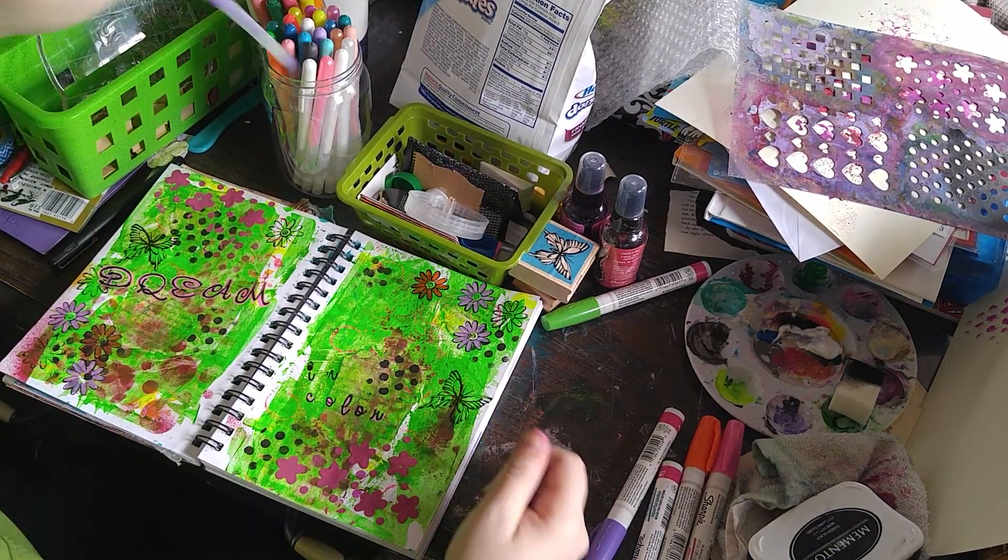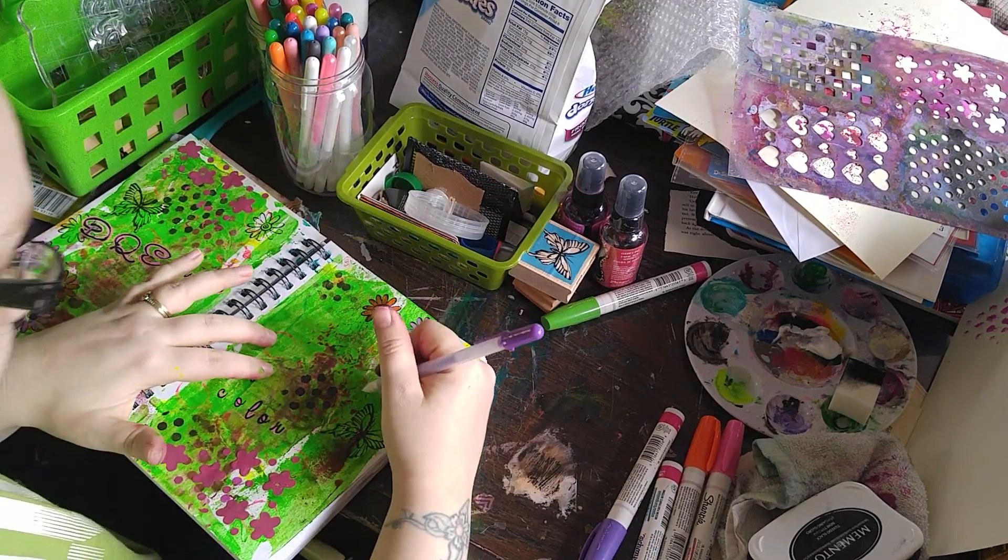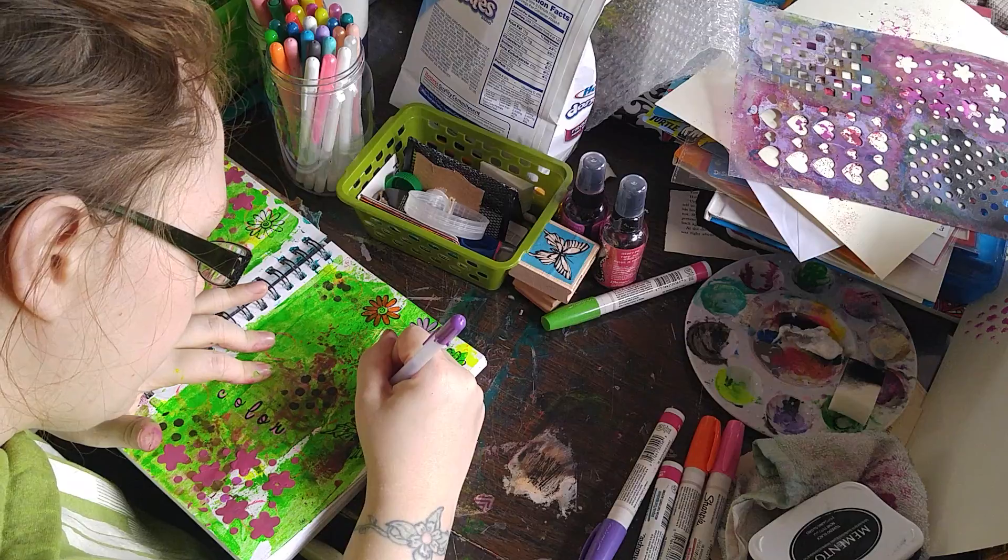Now you can see that 'Dream' has completely popped off the page. I think I might add some color to our butterflies with our gel pens — because, well, why not? So let's color in our butterflies.